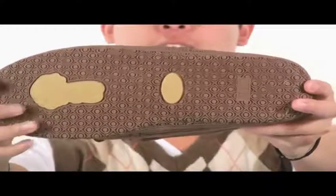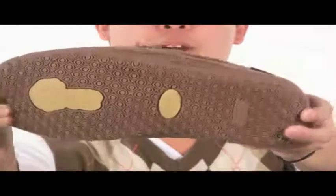A nice comfortable plush fleece lining. Check this out — a removable insole that's also lined with plush fleece. And last but not least, a nice sticky flexible rubber outsole.